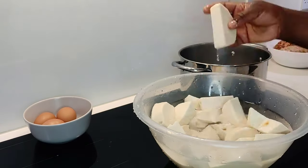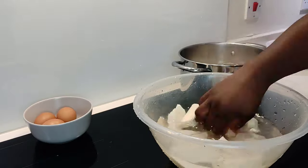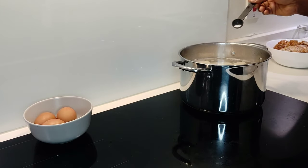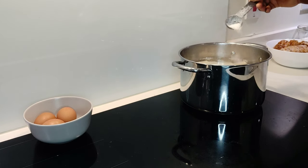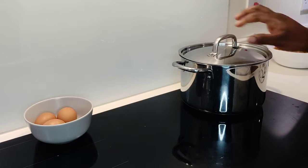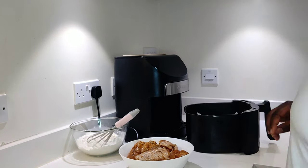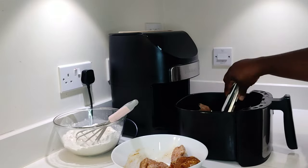Moving on, we need to boil the yam first. Make sure it is cooked through. I'm rinsing my yam and putting it into the boiling water, then adding some salt and some sugar. Adding sugar is optional — you don't have to — but I just like the taste with sugar for yamarita. We leave the yam to boil.